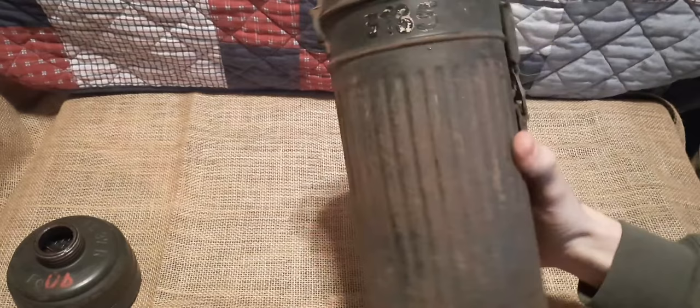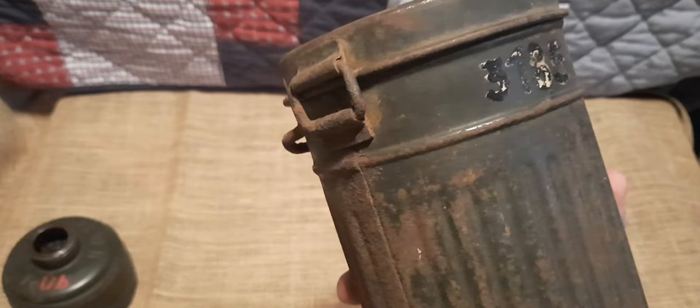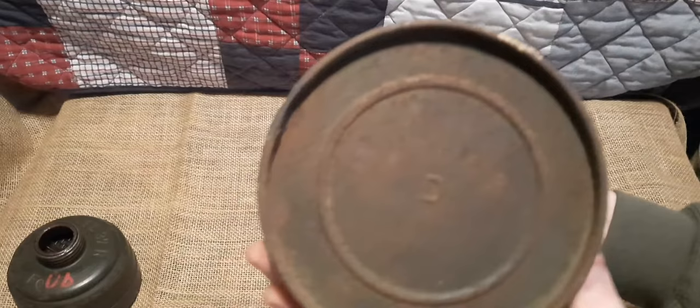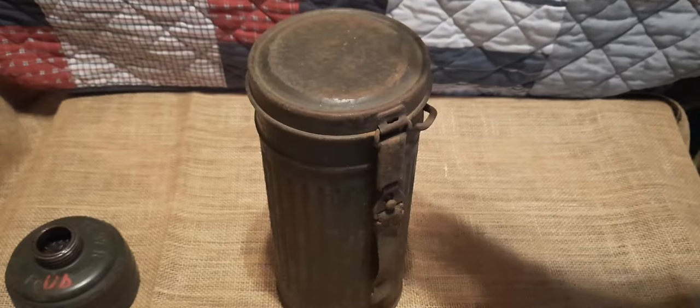One thing I'll mention: we have some original paint here with a number — 3185 — which looks like it was painted white and then again with black. And on the bottom of the can we have a D stamp, which I'll get into more later, but the D stamp signifies that the can has been waterproofed.